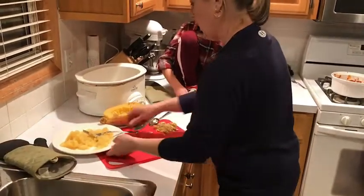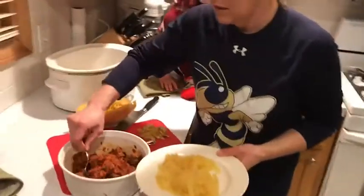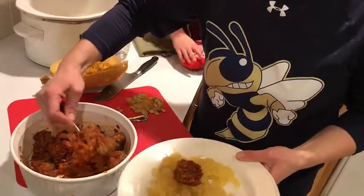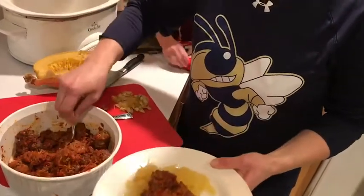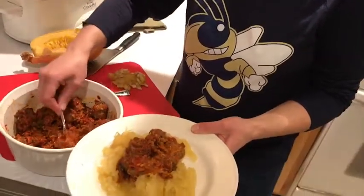And we're going to cover it with meatballs — some of the meatballs from the other night, from the other episode, from the first video. This is the venison meatballs. And there we go, folks. That's the dinner.